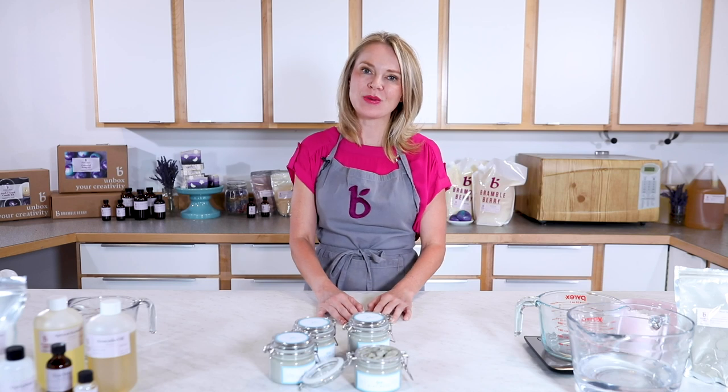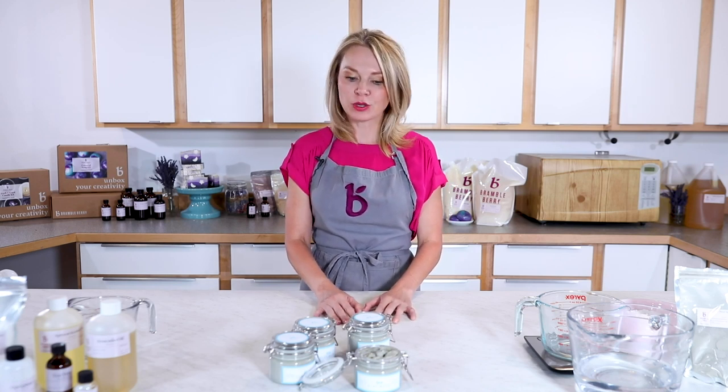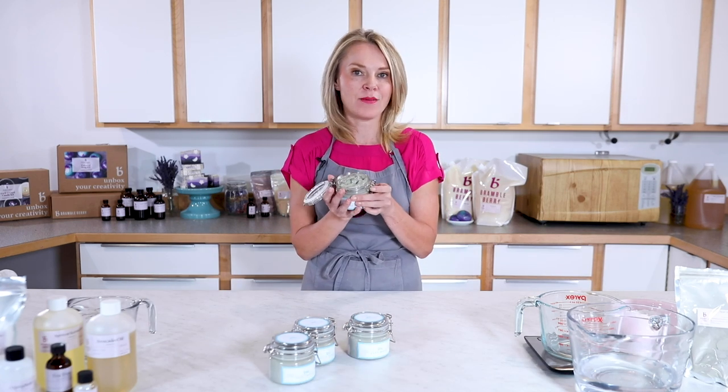Hi everyone, I'm Anne Marie from BrambleBerry.com. Thank you so much for joining me today.